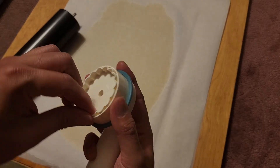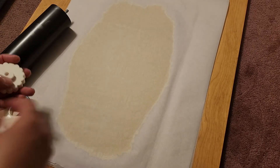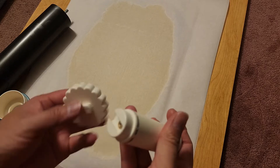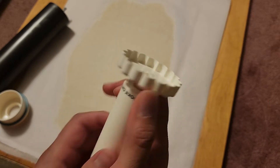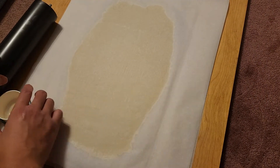So we have this cookie cutter here, and the last time when I used it I didn't know, and I was actually just using this as a handle to grab it. But this handle is actually specifically for this — so you can put the cookie cutters on there and use that to punch out the cookies.